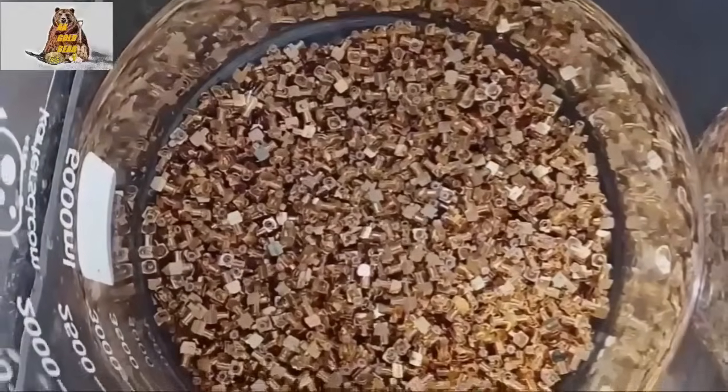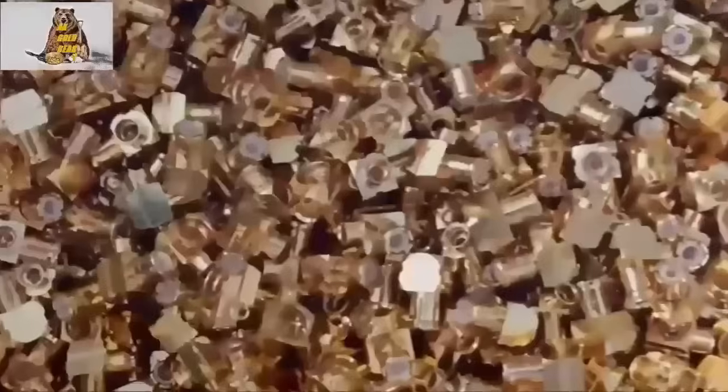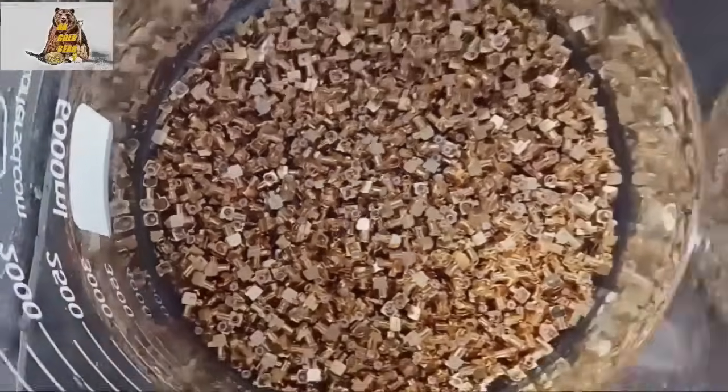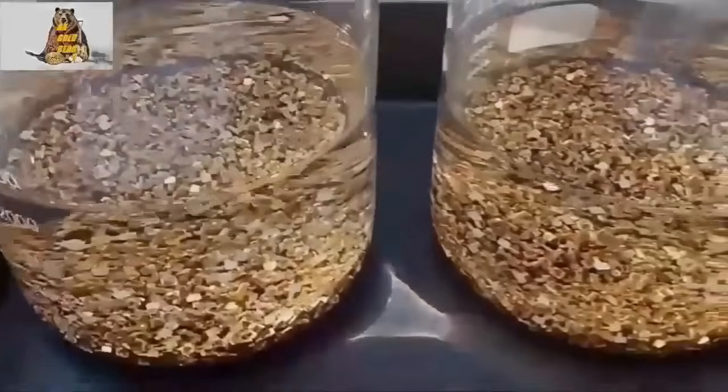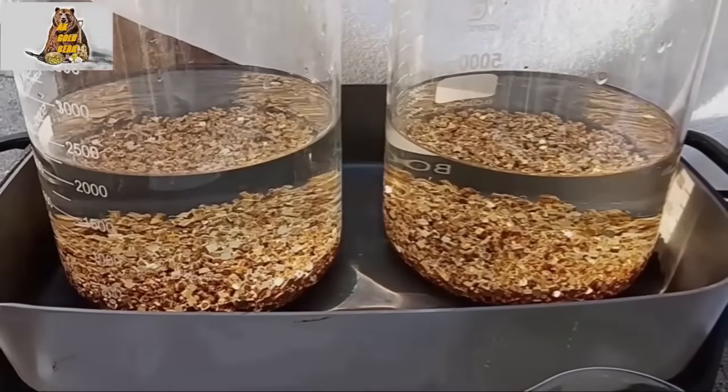Just like in my last video. And I know that I should get 3 grams of gold from them. As I said, I need copper sulfate, and I will get gold as a small bonus.